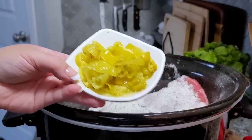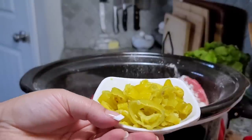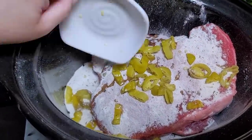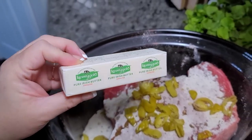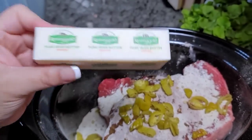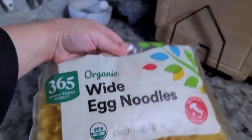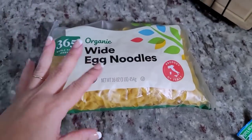Eight pepperoncini peppers, sliced, going right on top. It has a little bit of the brining liquid. So the five ingredient Mississippi pot roast also calls for a stick of butter. I'm going to save this until the end because I will be adding egg noodles. This is going to be like my one pot crock pot slow cooker meal.